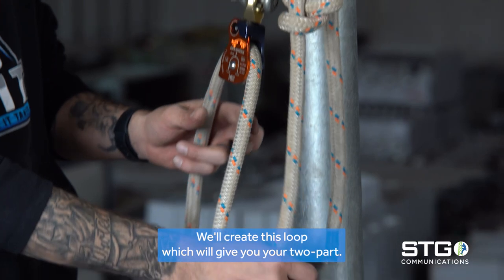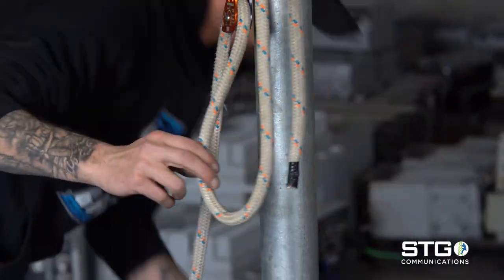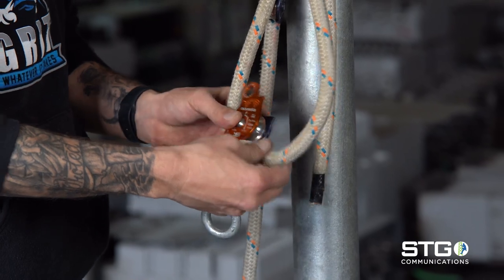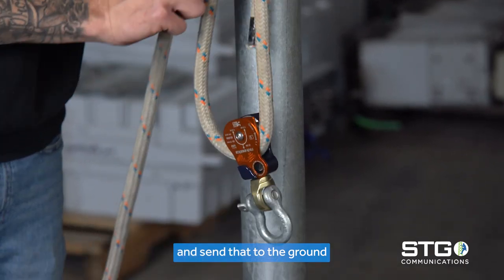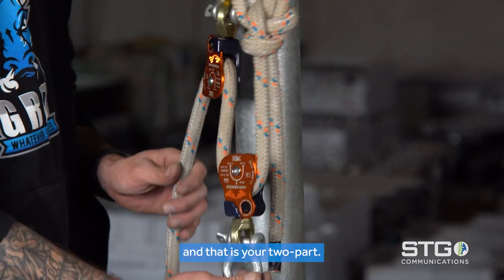This will create a loop which will give you your two part. Once you have your loop you can add your second block in and send that to the ground. And that is your two part.